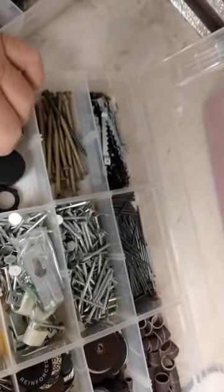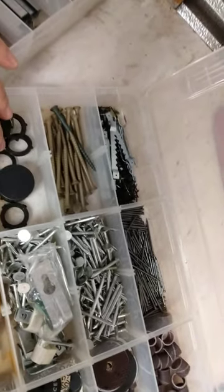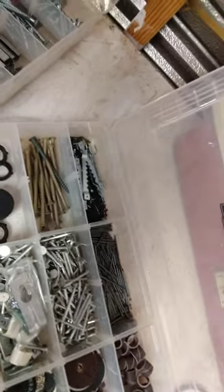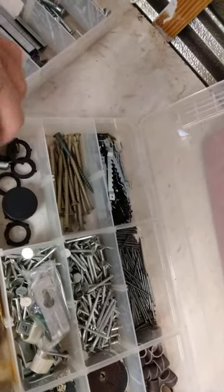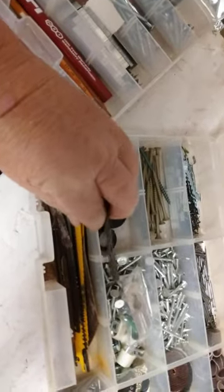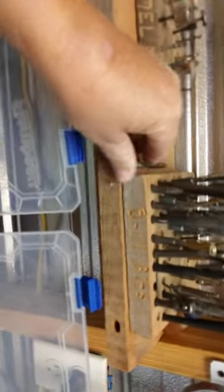Tackle boxes have just a myriad of uses. I've got all kinds of stuff in these things. And here's a drill bit that doesn't even need to be in there — I just found a drill bit. I'll put it up here next to my little drill bit holder.